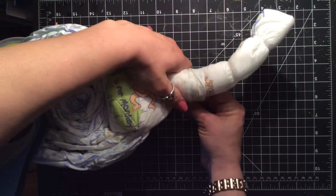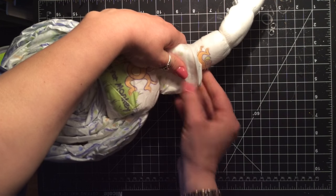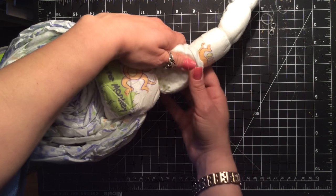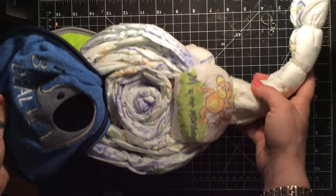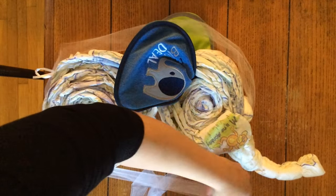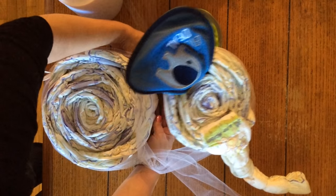Tightly wrap it around your trunk and use the extra bands to secure it. Pull the tool through the trunk and then wrap around the entire body. It's going to criss-cross under the neck, and that's how the head is going to stay on. This is the hard part, so just be patient.